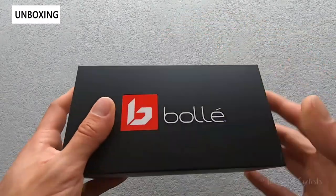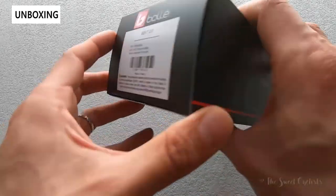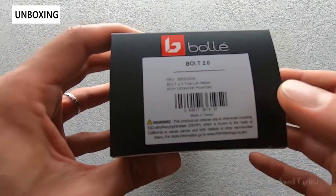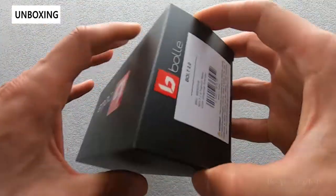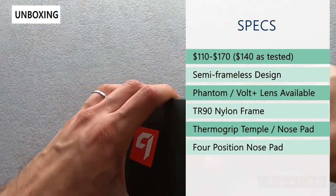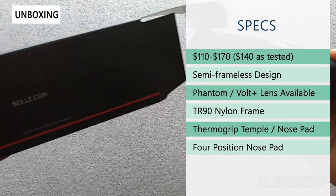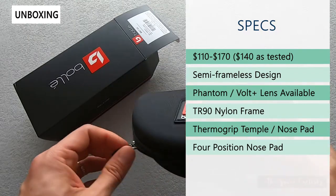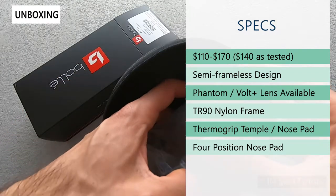In terms of packaging it's pretty simple — a black cardboard box with Bolle branding on top. The version we have here is the titanium matte with the ultraviolet polarized lens. Retail price ranges from $110 all the way up to $170 depending on which lens you pick. $170 is the Phantom photochromic lens while $110 is the clear lens. The version we have today with the ultraviolet Volt Plus is $140.